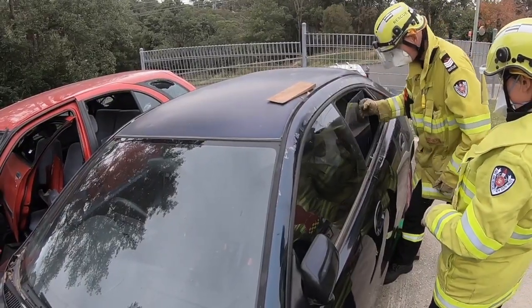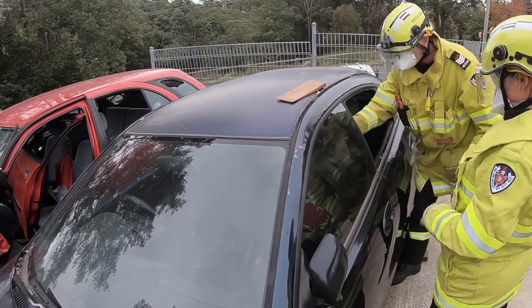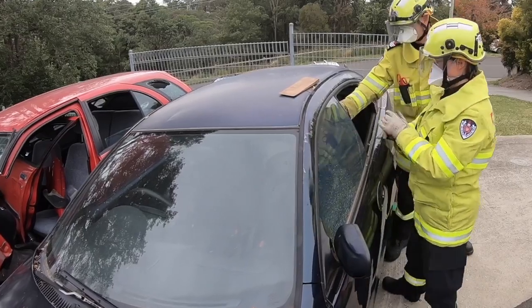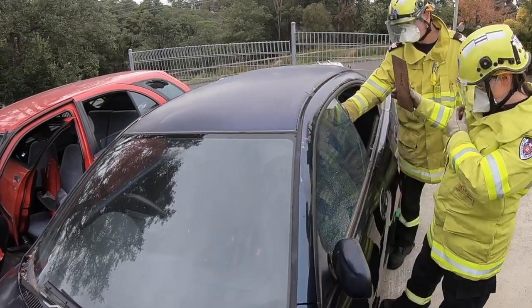Before we use any hydraulic tools we need to safely remove the glass from the doors. A Perspex shield is used to protect anyone inside the car as the glass is broken and removed from the doors.